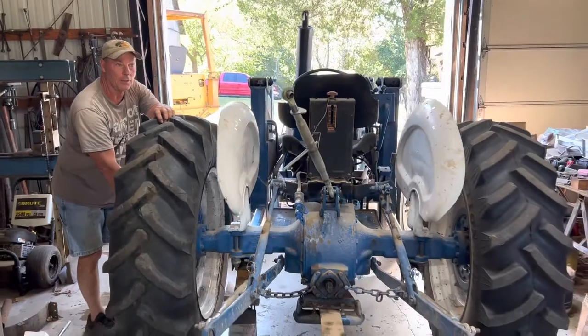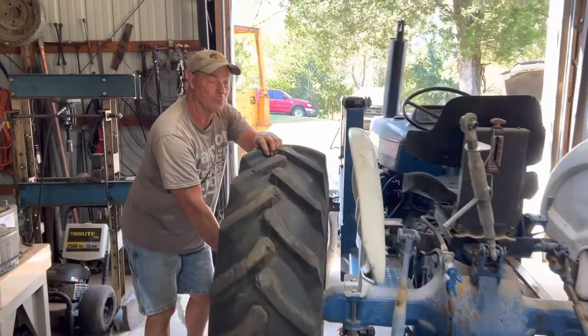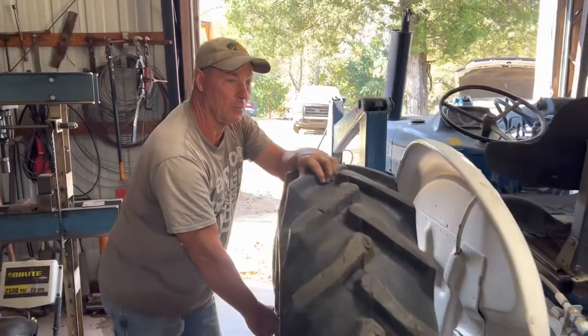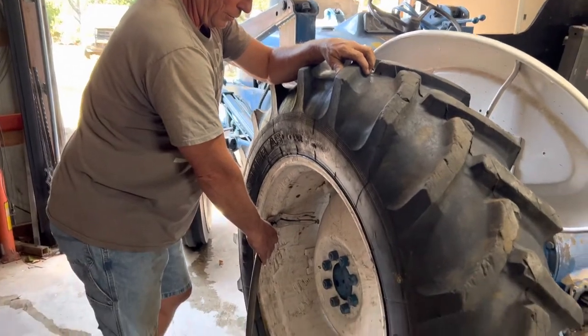Some of these tractors, you put water in the tires to give it extra weight to hold it down, lower the center of gravity, and give it a little bit more pulling and pushing power. So I'm adding water to it.